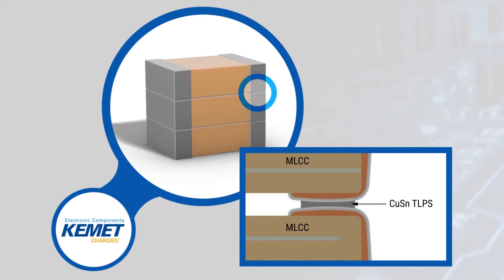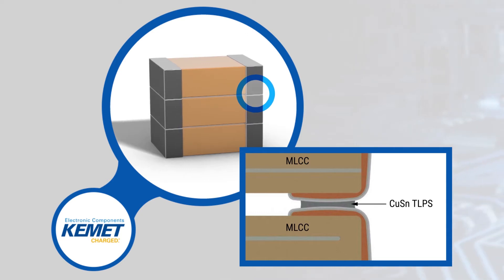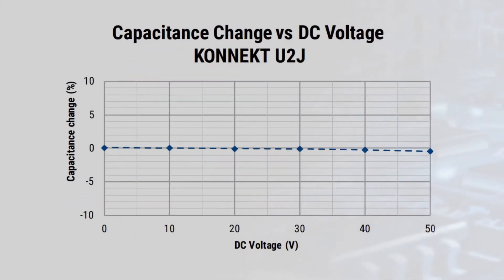The process is RoHS compliant and lead-free, is compatible with standard MLCC reflow profiles, and has a negative 55 to positive 125 degree Celsius operating temperature range. The capacitors use a U2J dielectric, which is a class 1 dielectric with stability similar to C0G dielectrics.